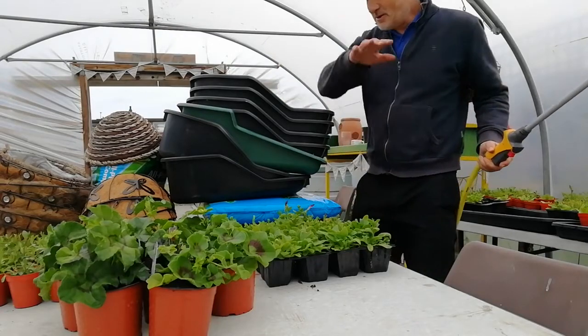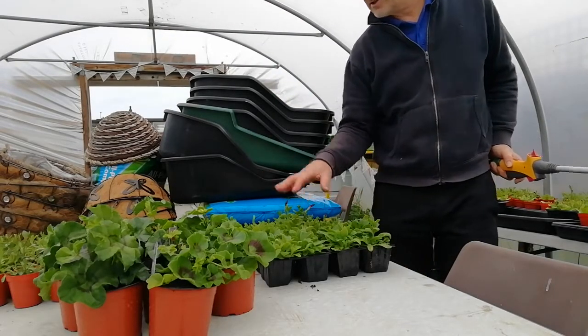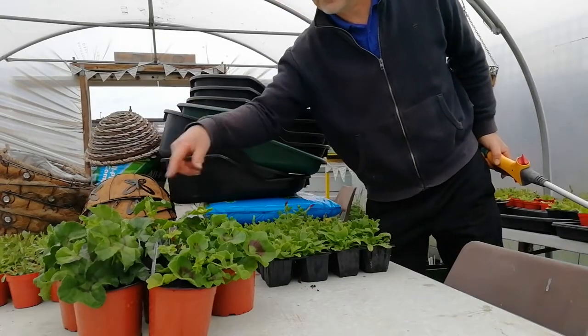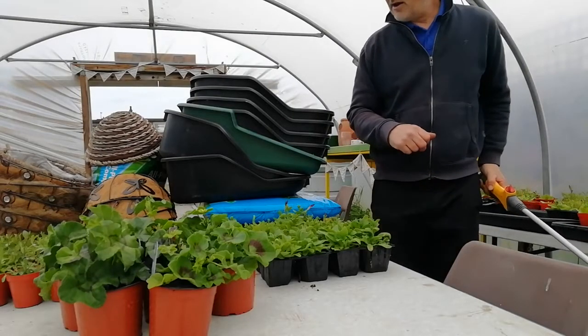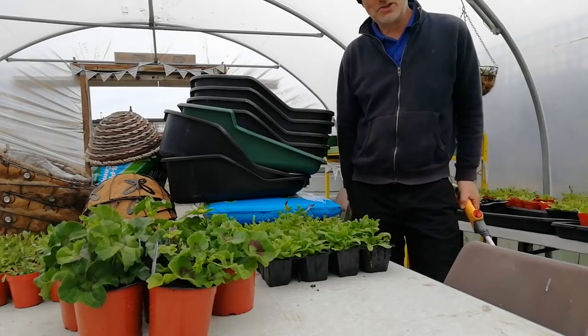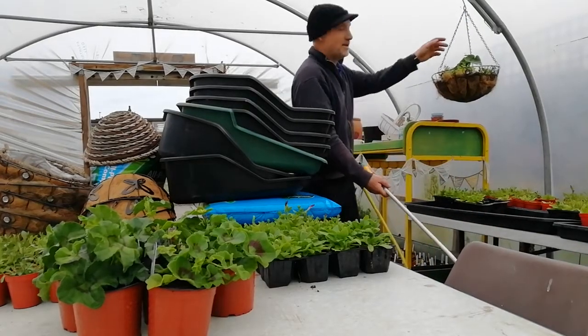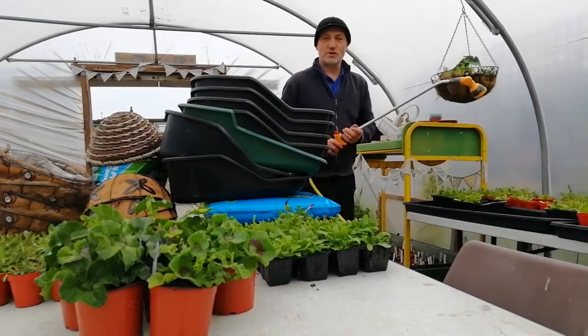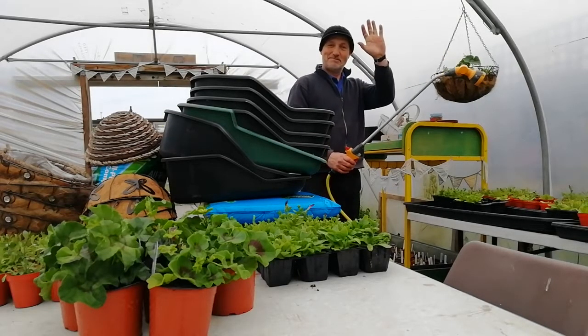You know the drill by now. The materials are all here. We have 30 petunia plants, 30 lobelias and 10 of these lovely geraniums to go in the middle of the baskets. I hope you have a great time. Enjoy yourselves and when you've finished if you could hang the baskets up in here somewhere and give them a quick water, that would be much appreciated. Thanks very much. See you next time.